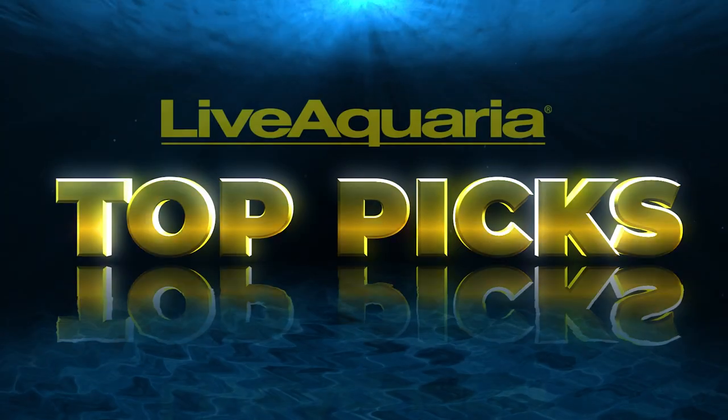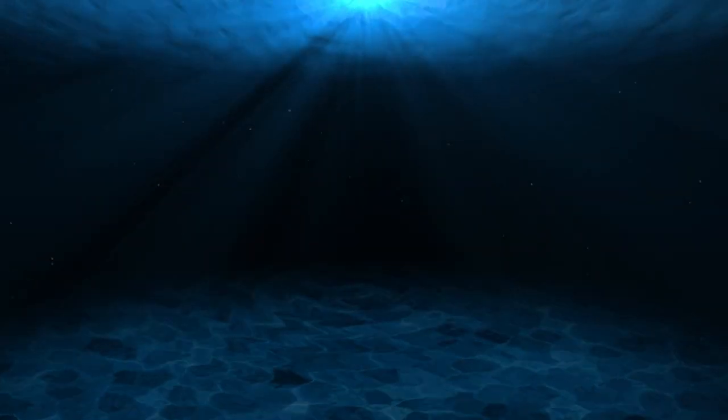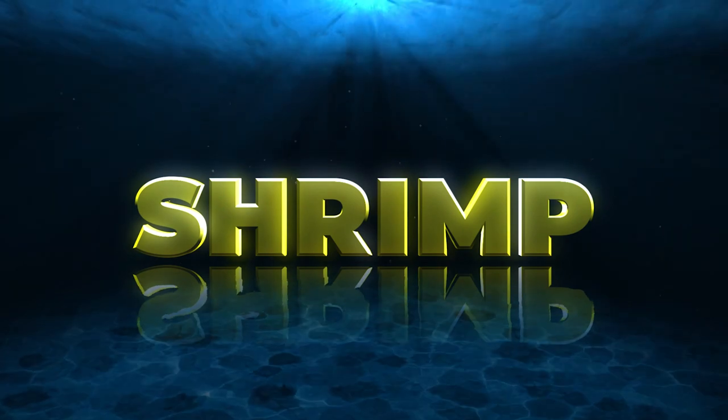In this episode of Top Picks, we'll be looking at the most recommended shrimp for your aquarium.